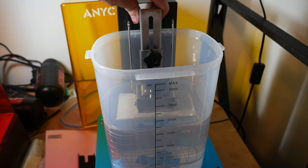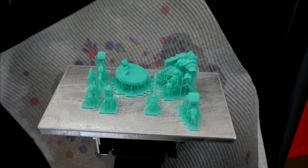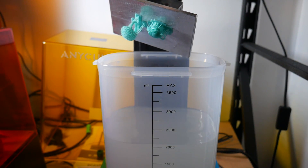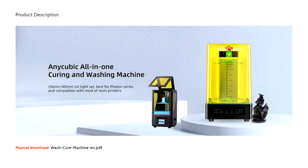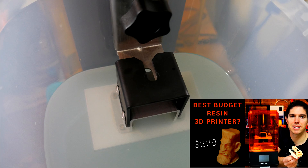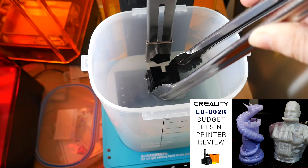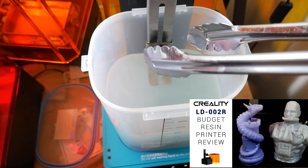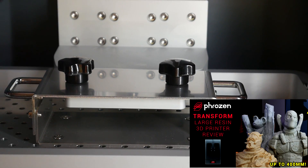By far my favourite method was cleaning the print while still on the build platform — this was really good at protecting delicate little prints, keeping them all in one place and organised. The build platform from the Phrozen Sonic Mini was quite easy to adapt. Obviously the machine works best with other Anycubic printers, but I still tested others I had on hand. The build platform from the Longer Orange 10 wouldn't screw into place but rested quite nicely on the bracket. Unfortunately, the geometry for the Creality LD-002R wasn't quite right and some sort of adapter would be required. And anything from a really large resin printer like the Phrozen Transform is just not going to fit.